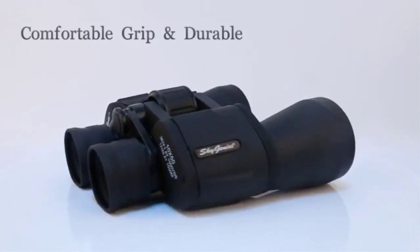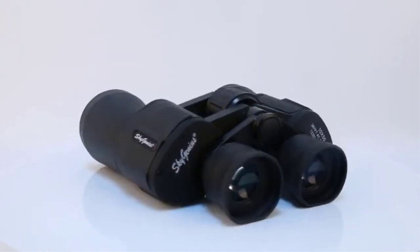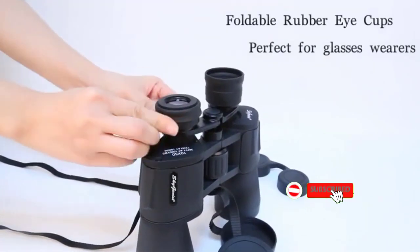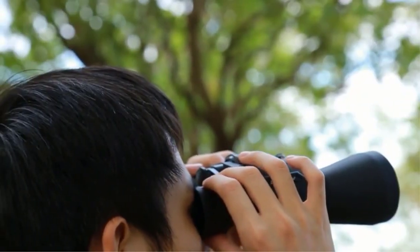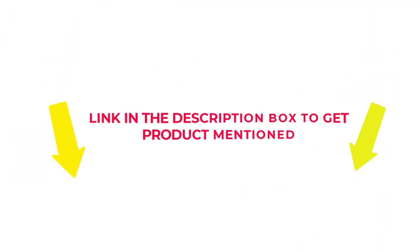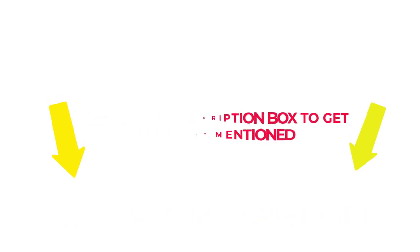Many products are available for bow hunting binoculars, each with several characteristics, benefits, and prices to help you make a knowledgeable decision. I researched comprehensively, read tons of reviews, and compiled a list of the best binoculars for bow hunting from reputable brands. After much research, I found these products beneficial for people like you. If you want to know about the price and other information, check my description. So without any further delay, let's jump into the video to watch the best binoculars for bow hunting.